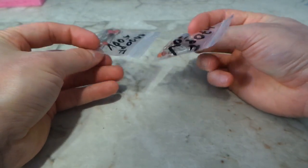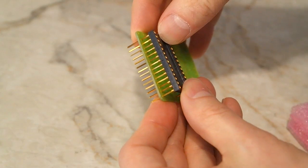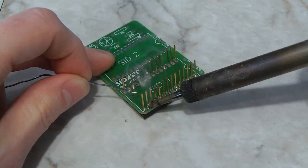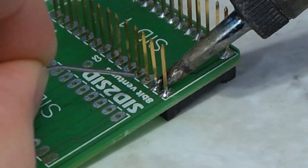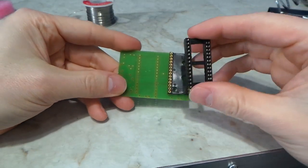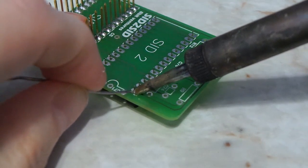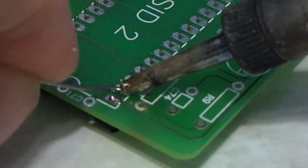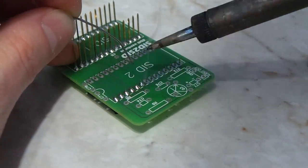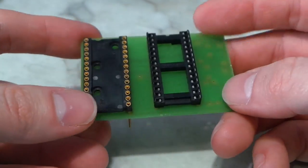That can be a good thing if you are prone to messing up and need spares. I started the build by inserting the long-legged socket for SID number 1. Soldering these things is time consuming, but it's actually really easy. Once the sockets were done, there were just a few components remaining to be finished with the whole thing.